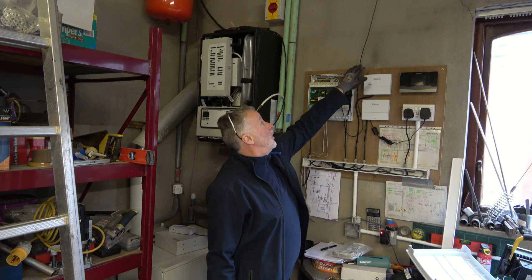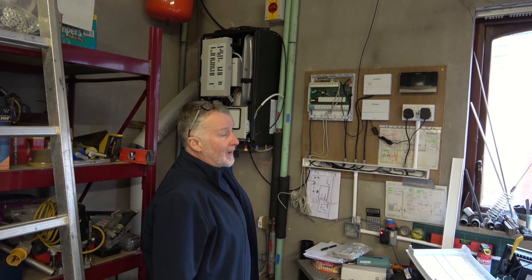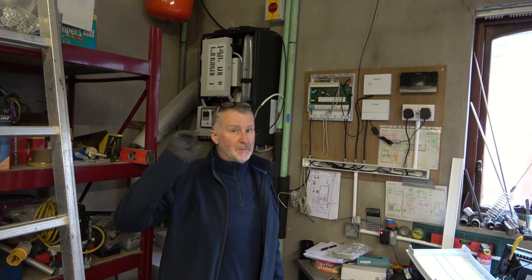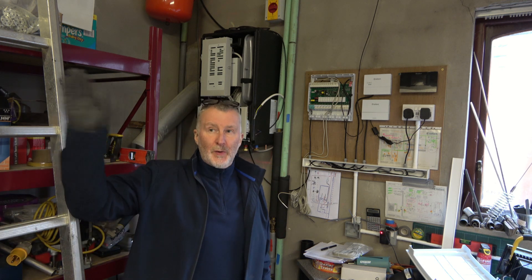This black lead was my link between the control panel for the oil boiler and the user interface which was beside the hot water cylinder. That's about 12 meters that way.